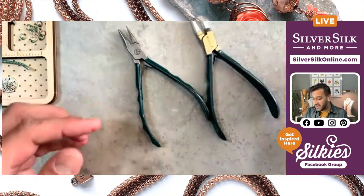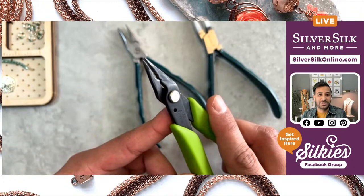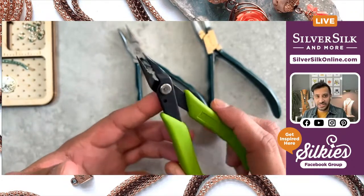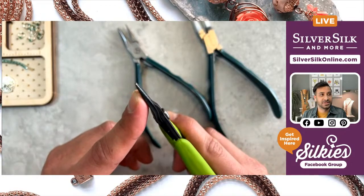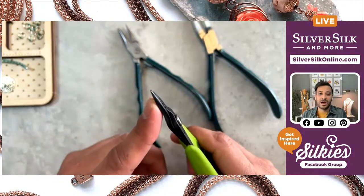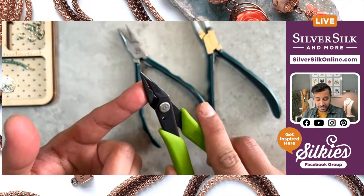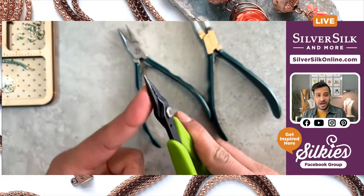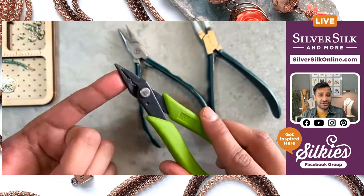I've got a pair of tapered chain nose pliers, which also double as crimpers. We're not going to be doing any crimping with this project, but I do like these tapered ends for opening up my jump rings and opening up my end caps. We'll use them to open up our double-strand end caps later on. These are from Zoron, and I think they're a must-have in your stash of tools.